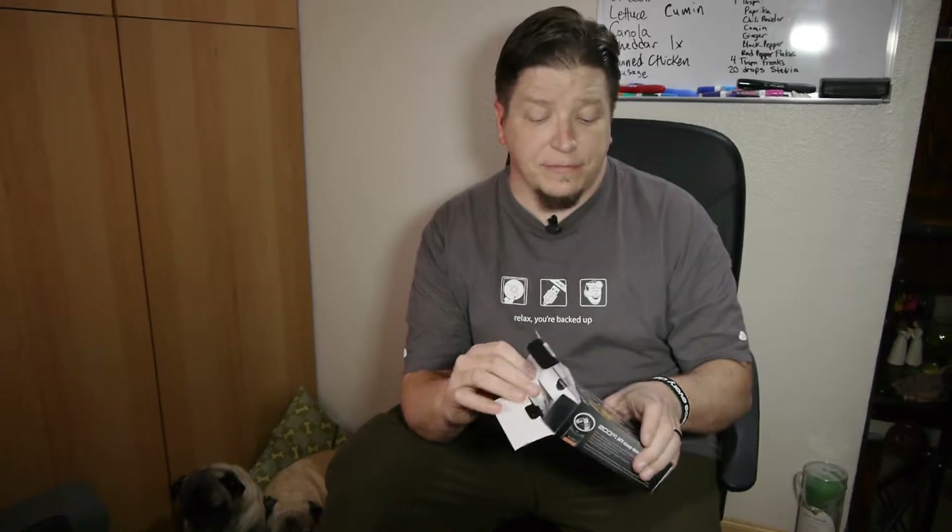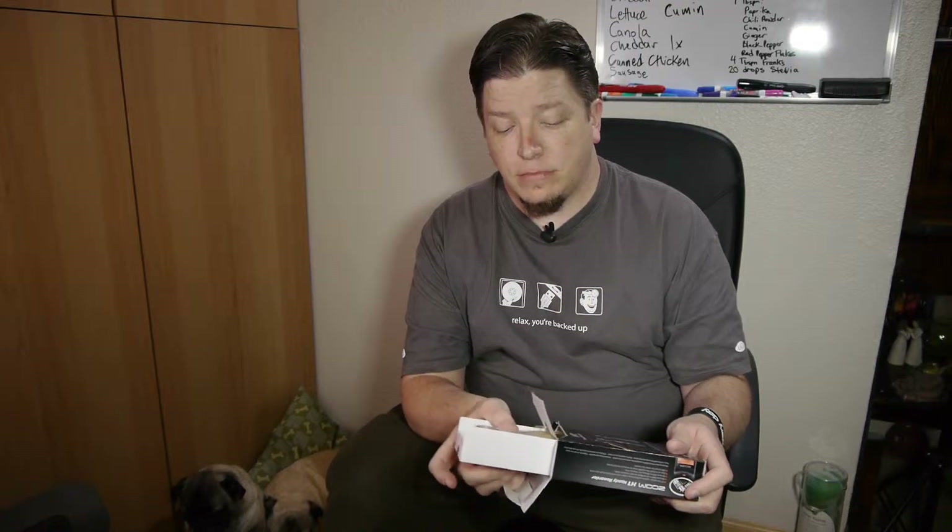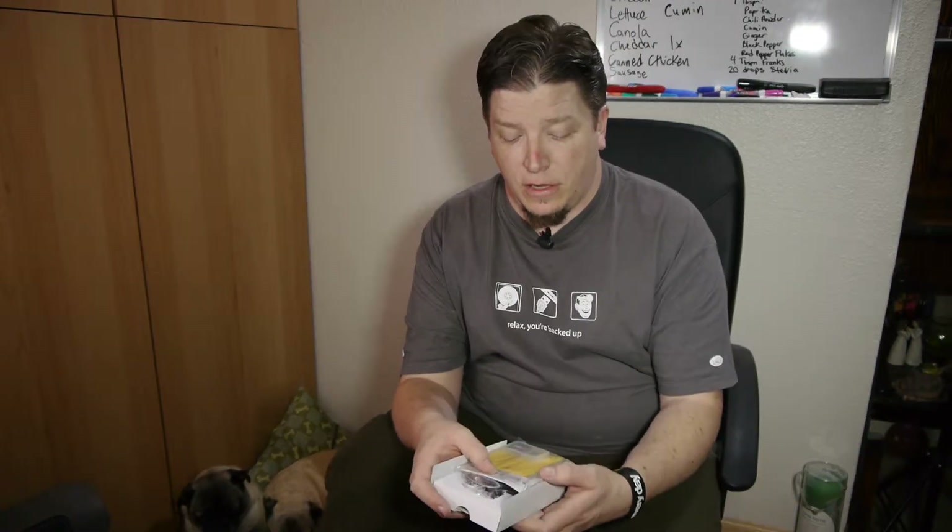It comes with a 2GB micro SD memory card, and yes, it does come with a standard SD card adapter. This is the black version. There is one called the silver version, which I think is more white than silver, but I haven't had it in my hand.